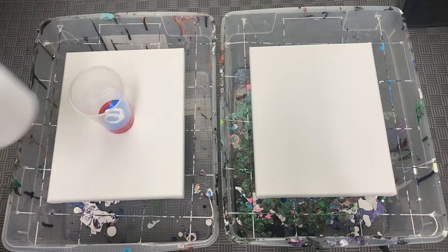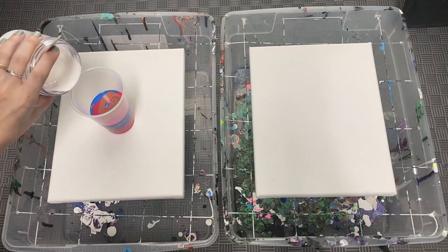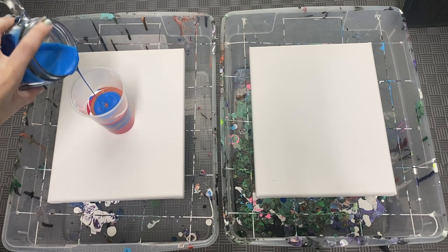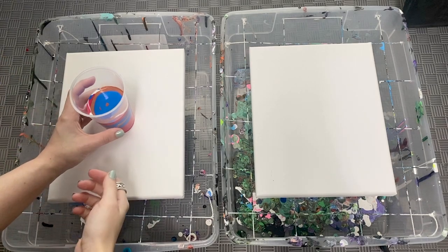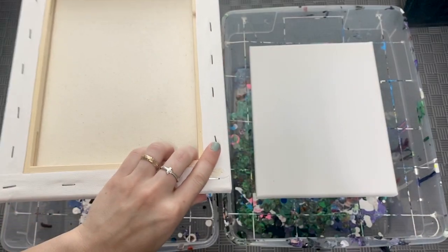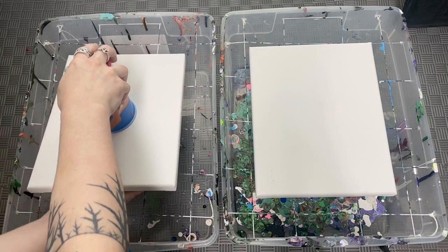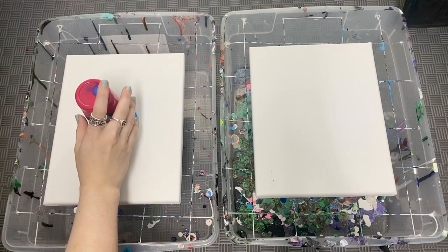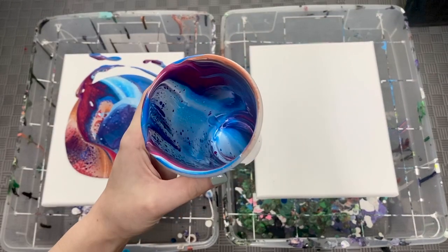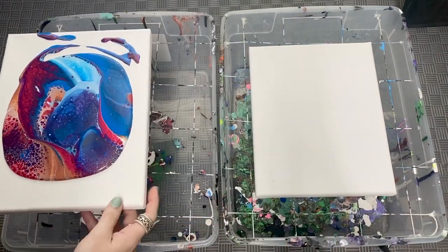We're going to start pouring into the cup a little at a time. Depending on how you pour your colors in, it will determine a different outcome — if you pour them straight on top they may blend more; if you swirl the paint it may turn out different. We're doing the flip cup method today. Take your canvas, set it on top of your cup, make sure you've got a good grip, then flip it over. Let it sit for a couple seconds so all the paint flows out, then lift the cup. You can already see small cells forming — and remember, this is without silicone.